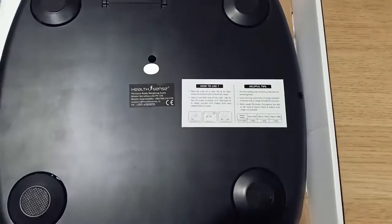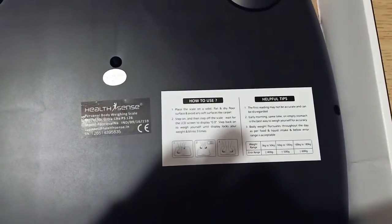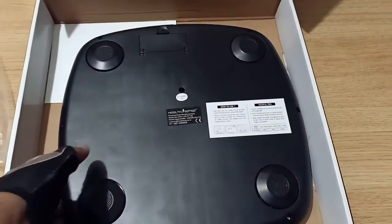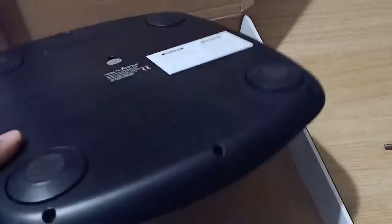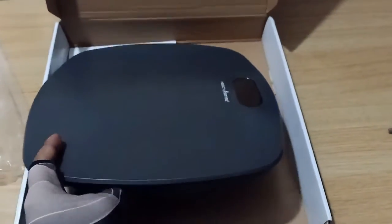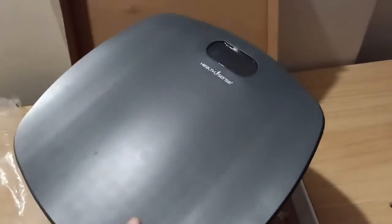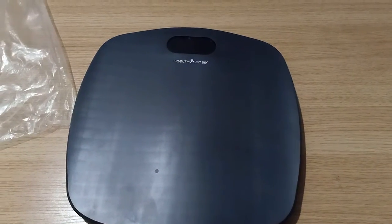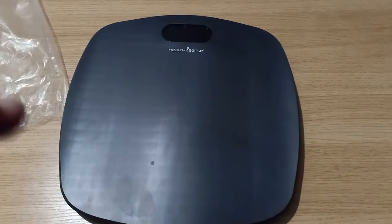Isliye mein yeh video aapke liye bana raha hoon. Aapke liye, whether you are 100 kilo or 200 kilo, tak toh easily recommended hai. Mujhe umeed hai aapke liye bata kiya, par this is safe to use. Maximum range officially mentioned nahi hai, but I can easily say it is easy to use somewhere around 200 kg.